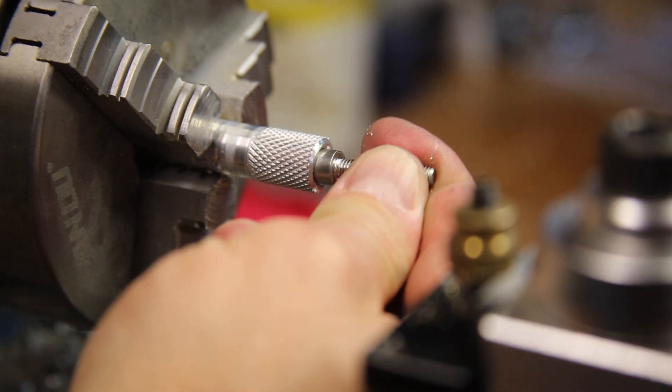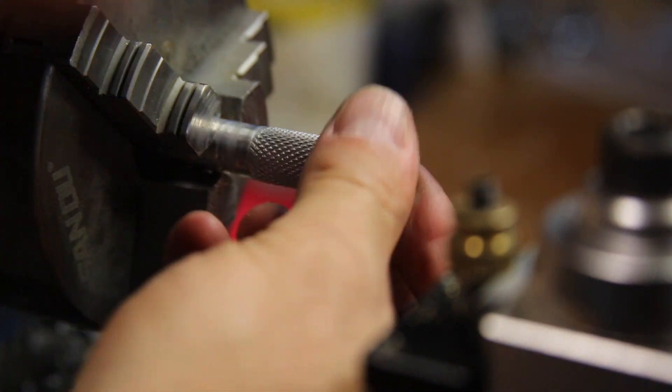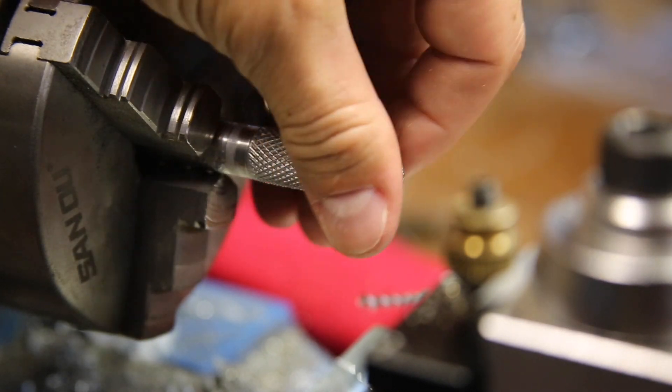Since the head of the cap screw was just slightly too big and the next size drill bit would have been too much oversized, I just decided to turn down the cap screw just a little bit so it will fit in the countersink.